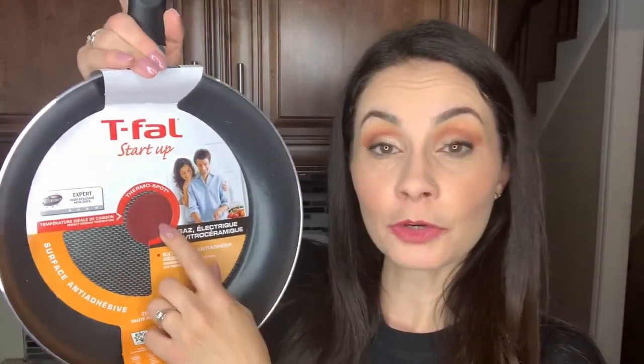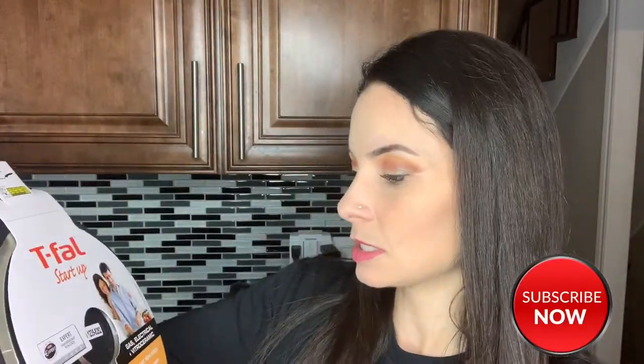I bought two different sizes. The first one is the 10-inch T-Fall frying pan — this one has a thermospot, so it lets you know when it's the perfect cooking temperature. When it lights up solid red, that means it's time to cook. It says it's good for health and environment — no PFOA, no lead, no cadmium — and it has a recyclable, safe nonstick coating. It's a high-resistant nonstick and it works for gas, electrical, and vitro ceramic stoves.